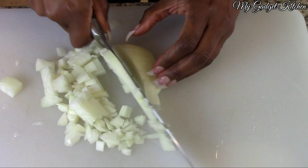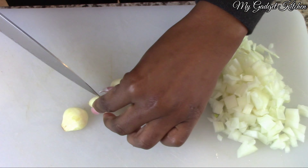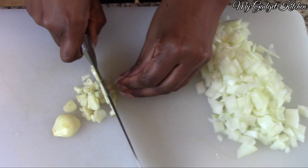First I started off by dicing half of an onion. Next I minced four cloves of garlic and then I chopped up some cremini mushrooms.